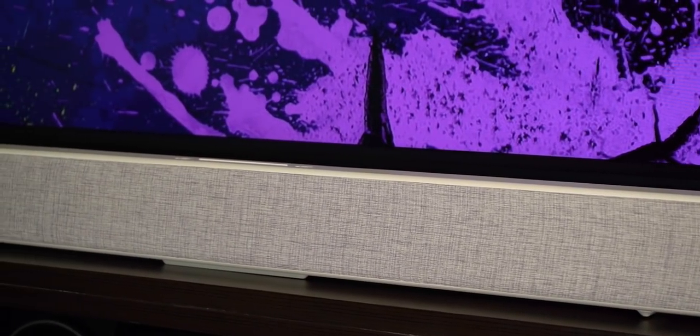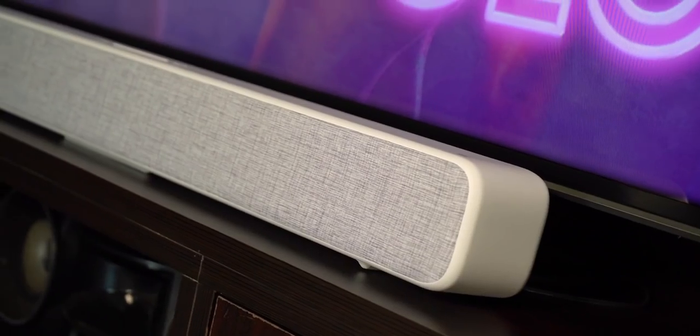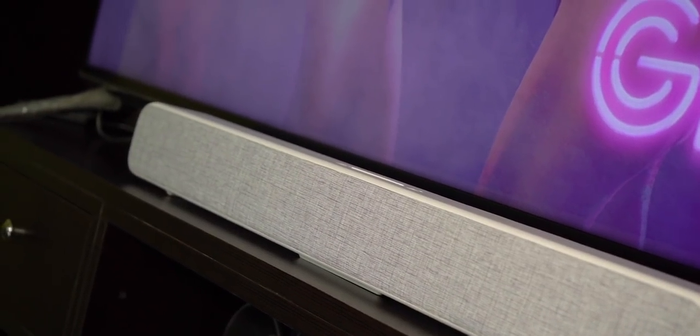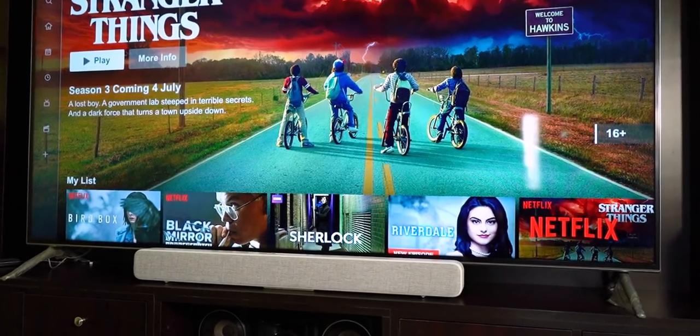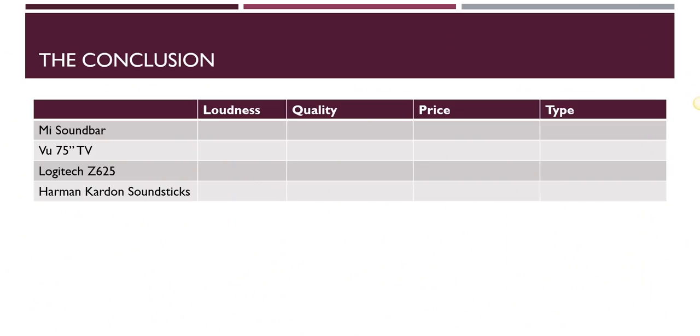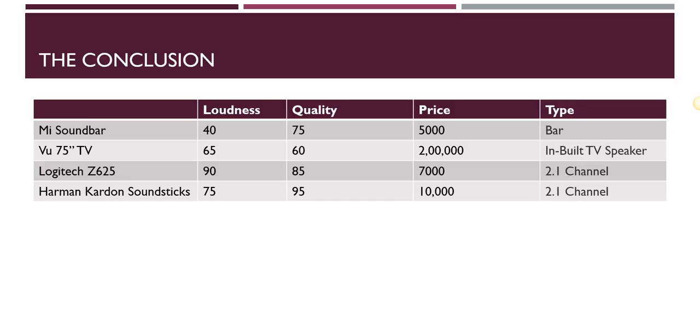It's awesome that Xiaomi has brought this to India. Now, the one thing I wanted to mention at the beginning — the loudness of the soundbar. It doesn't get very loud. The quality is excellent — best in segment for sure, super crisp and deep — but quality and loudness are two different things. I compared it with my Voo 75-inch TV, my Logitech Z625 2.1 speakers, and my Soundsticks 2.1 speakers, and all three are much louder than the Mi soundbar, though they're also more expensive.